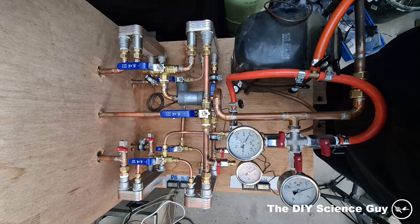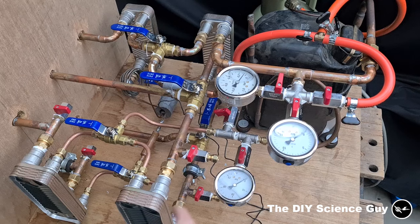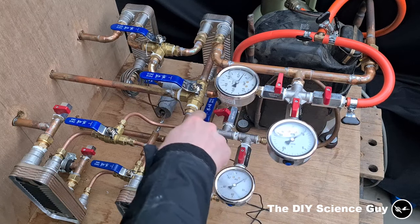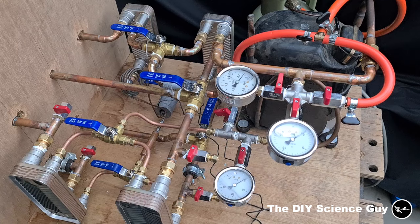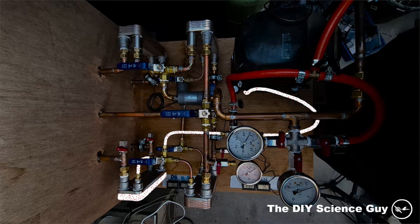I will now explain how it works. The compressor pumps the refrigerant — for which I use propane — through this pipe to one of these condensers. They both do the same thing; the only difference is that in one heat exchanger the heat is removed by antifreeze and in the other by groundwater. When the gas is compressed in the condenser the temperature rises, and because the heat is being removed in the heat exchanger the gas turns into a liquid.